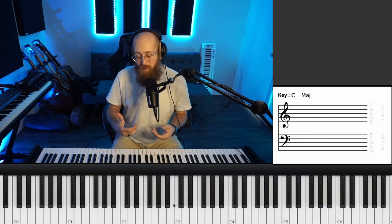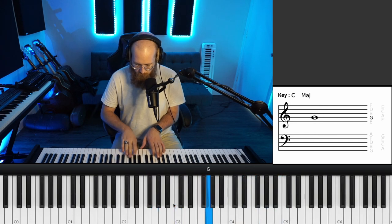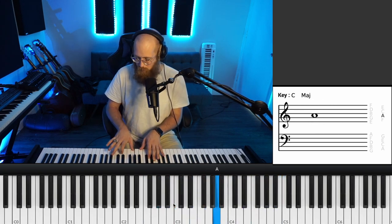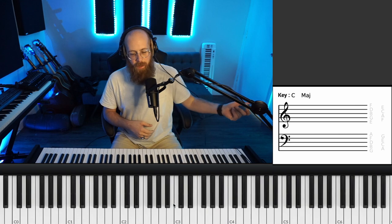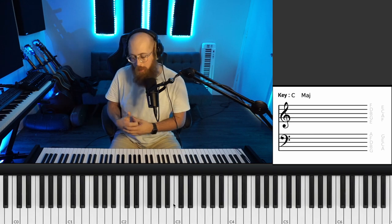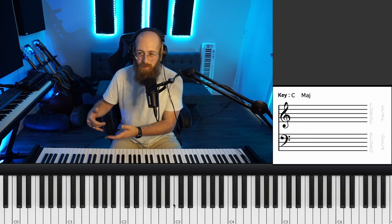You can even not think of it as a theory thing. Sometimes you can just use it to play outside. I've talked about in an earlier video — sometimes when you're playing outside but you're in the context of where you're playing outside, you're playing inside. So you're playing triads that theoretically make no sense over what you're playing, but they still kind of make sense because they make sense in their own way.